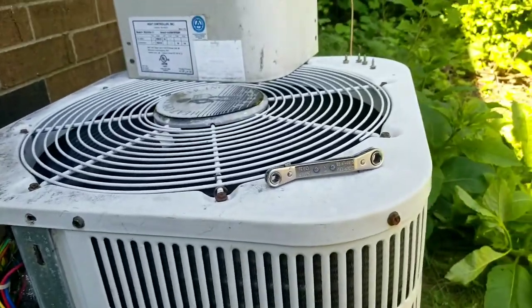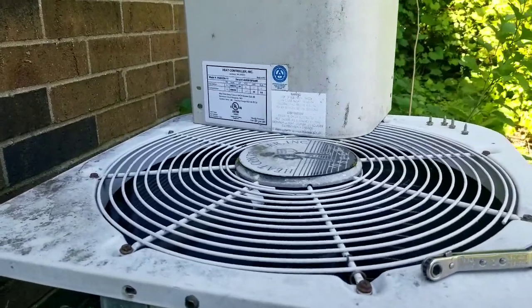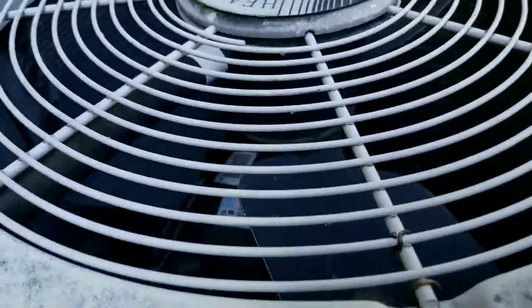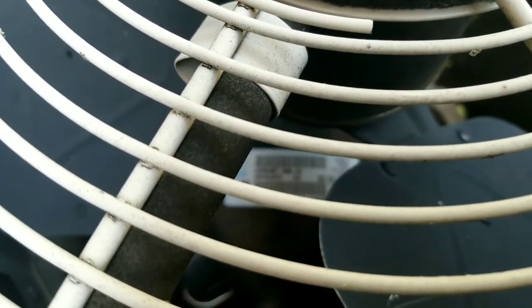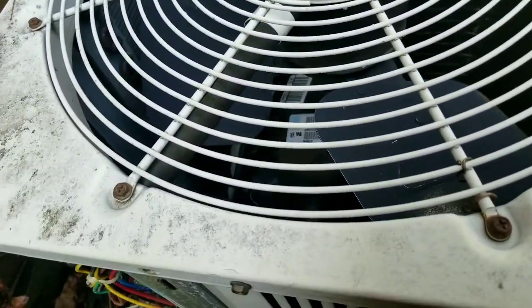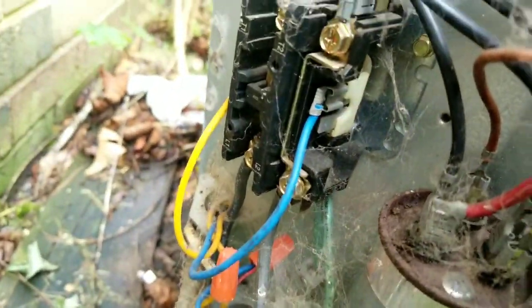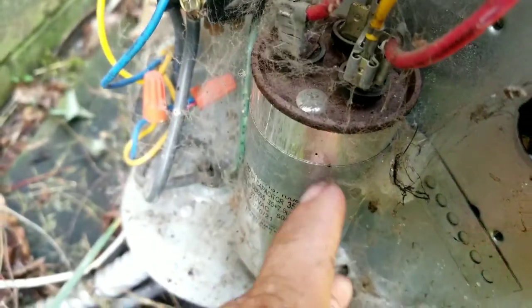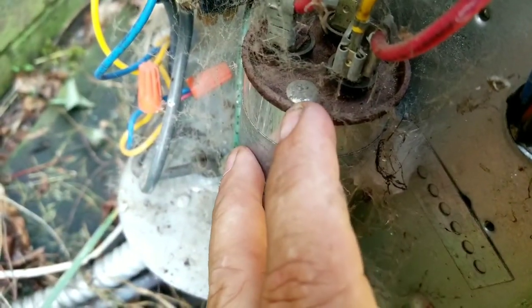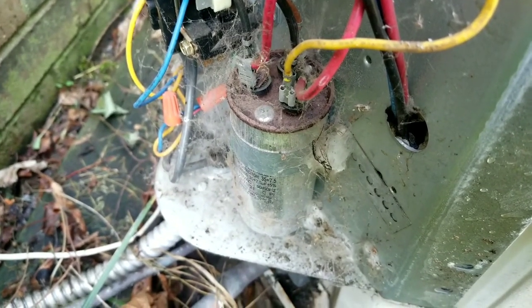Here we have a condensing unit for a residential AC system — a Heat Controller Incorporated out of Jackson, Michigan. The compressor is from 2003. The condenser fan motor isn't running, but it is hot. The contactor is pulled in, and the little dimple on the cap looks like it's popped. I'm going to go out on a limb and say we have a bad capacitor.